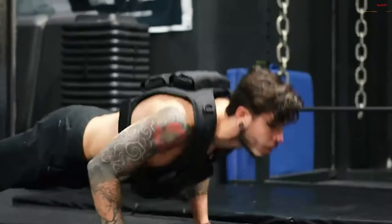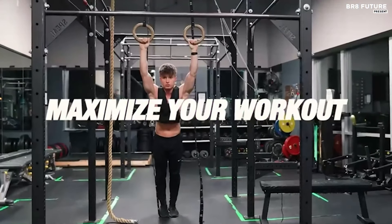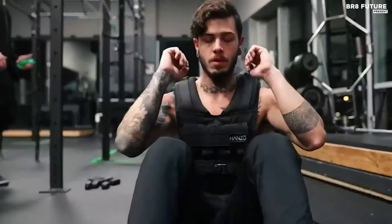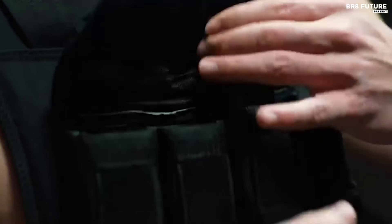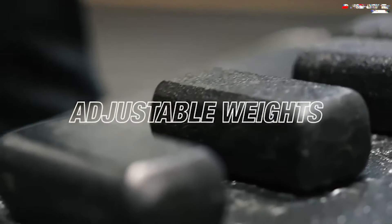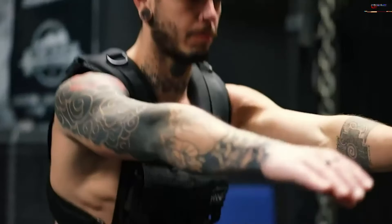Adjustable side straps ensure a perfect fit for any body type, making it a versatile, one-size-fits-all option for both men and women. With the Body Rocks Hanzo Vest, you can effectively build strength and improve your health from the comfort of your home. Its customizable weight system enables you to progress at your own pace, fitting seamlessly into your personal fitness schedule.